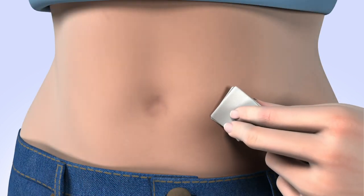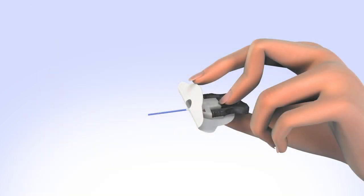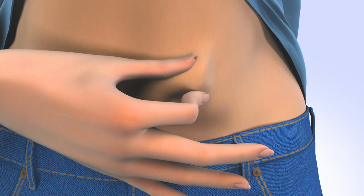Clean your infusion site properly with an alcohol wipe or prep wipe. Allow your site to air dry. Hold the insertion piece with your thumb and middle finger. With the index finger, flip the front portion of the adhesive back and hold. Remove the needle guard. With your hand, pinch the skin at the site you have prepared.